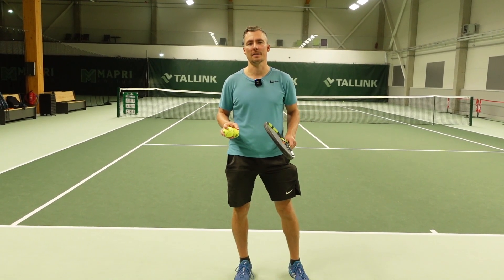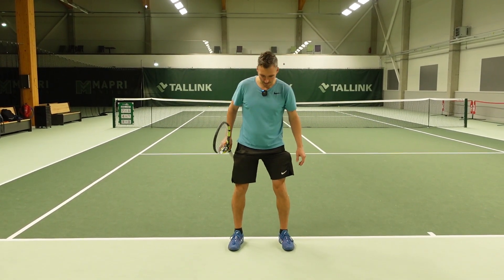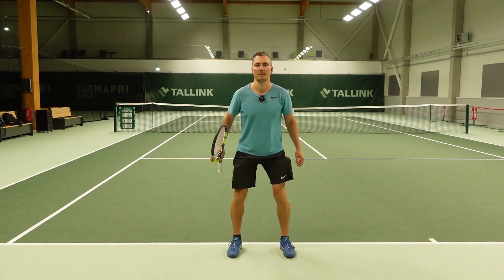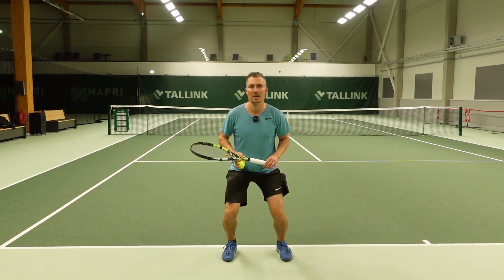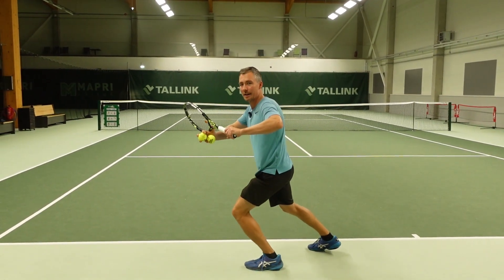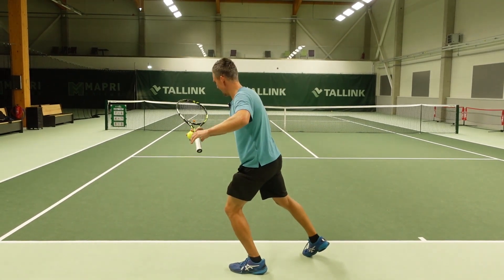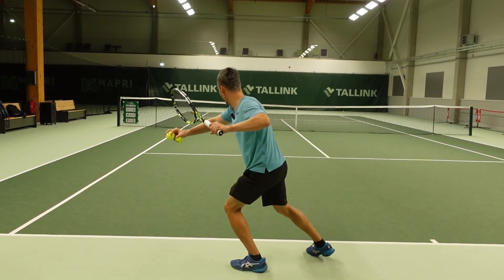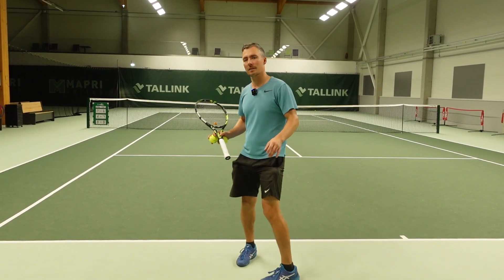The first part of generating speed in tennis are your legs and ground force. When you don't bend your knees and you're standing straight, try to jump up from that position — it's not so comfortable. But as I bend my knees, I can jump a lot higher. So when I hit my forehand, going down and bending your knees is essential. I'm going down and now I can push up and forward — the movement is up and forward into the shot. We need to have a proper kinetic chain and it starts from the ground up.